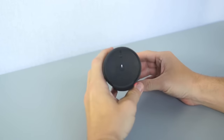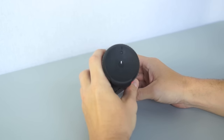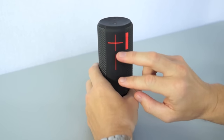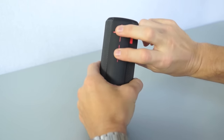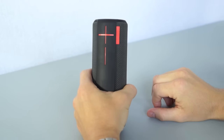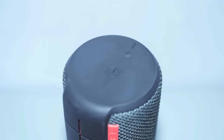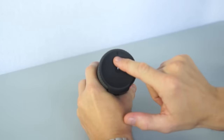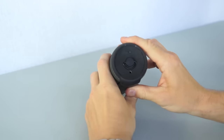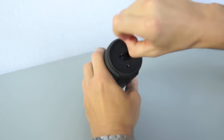When I power the UE Boom on, it makes that sound to let you know that the speaker is on and ready to go. Another feature with the audible feedback is that when I press both the volume up and down buttons simultaneously, it will announce the amount of charge left in the battery. The power button is part of the plastic body, eliminating the possibility of water getting inside the speaker. The Bluetooth link button uses the same concept as well.